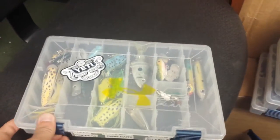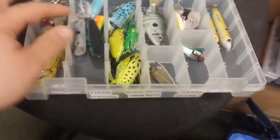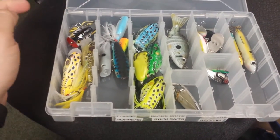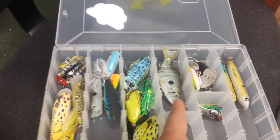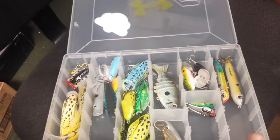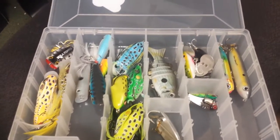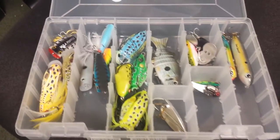Then basically the topwater box — got my poppers and my frogs. A whole popper in there, old school bait that still works. Even got some Jitterbugs — another old school bait. Swim bait from last month's Lucky Tackle Box. Hollow body frogs, spoons, blade baits, spooks — Spook Juniors are the best ones, can't beat them. Some Sexy Shad and Shimmery Shad. Good stuff. Keep it simple, keep it easy.